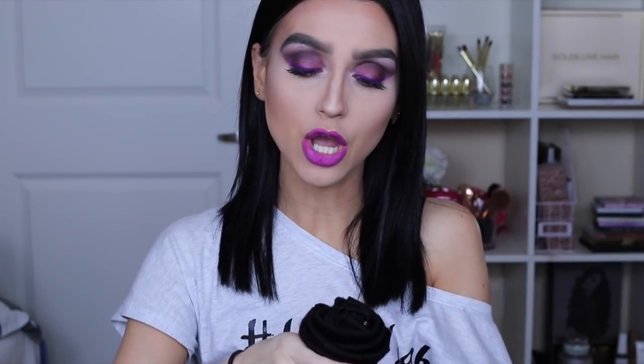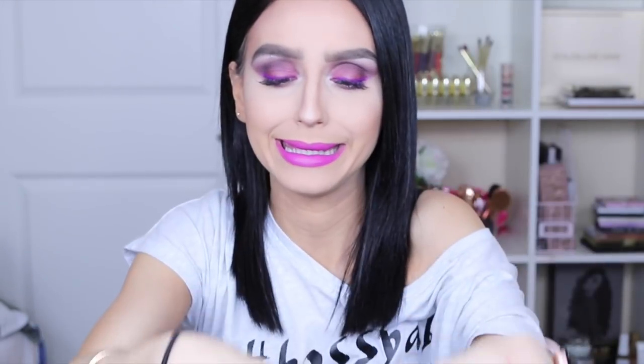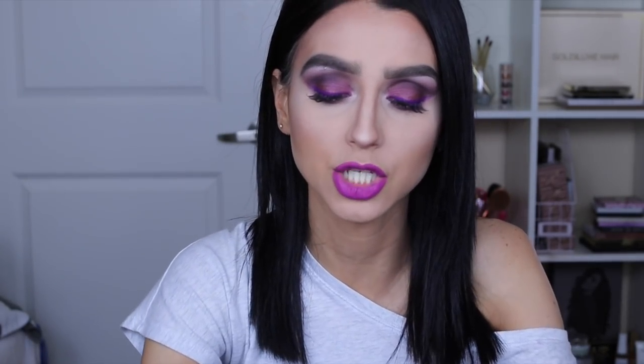In this set I'm going to tell you how many wefts it comes with, because more wefts means more hair and more volume. So counting the tester — since you can use the tester as part of your set — we have seven wefts that we need to apply to our hair, which is normally average for a set of hair extensions.